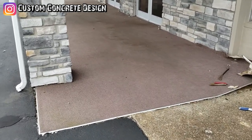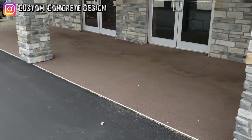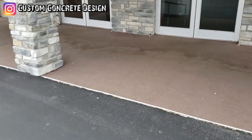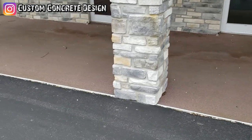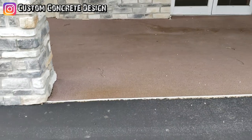This week we are down Highway W in Lake of the Ozarks, Missouri. We're going to be working on this front stoop of this church, but first we've got to pull up this carpet before we do anything. This is Rick with Custom Concrete Design at Lake of the Ozarks.